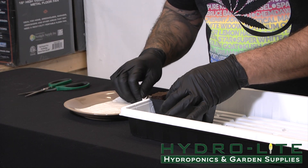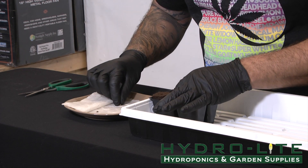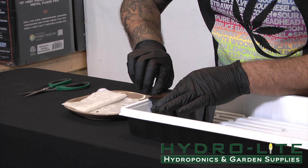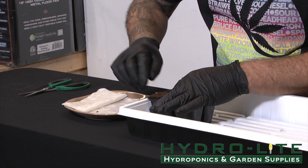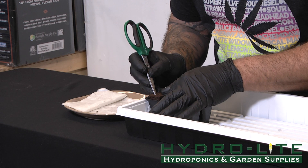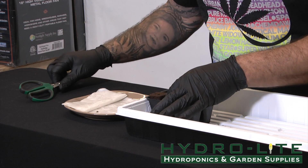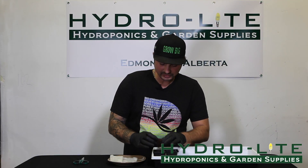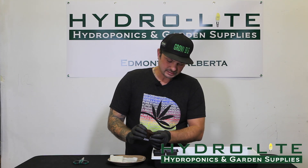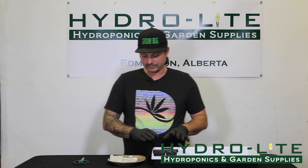We're going to take our seed out of the paper towel gently and we are going to roll it in that hole. Sometimes the bean likes to pop out because of the sponge-like material. I'm going to push that guy down ever so slightly, and that's what it's going to look like once it's in there. The sponge wraps right around the body of the seed, encapsulating the whole seed. That's one way to set it into the Rapid Rooter.